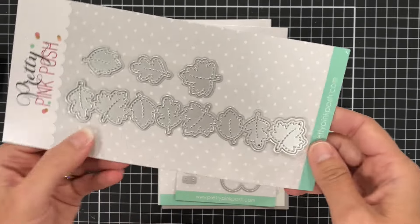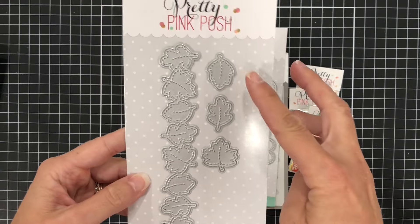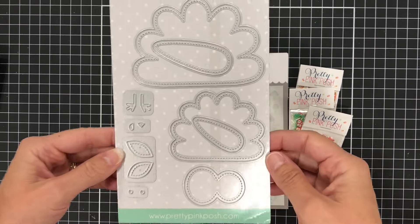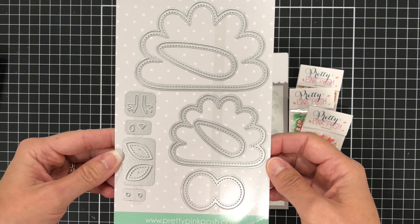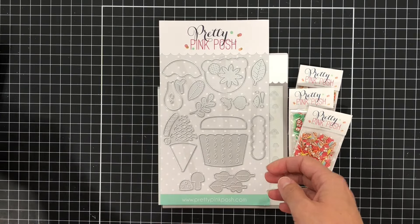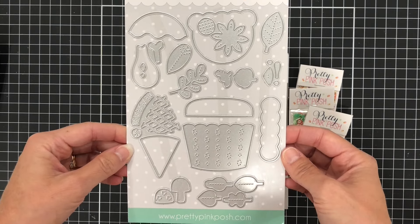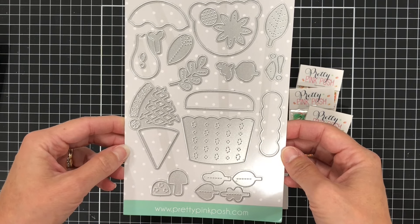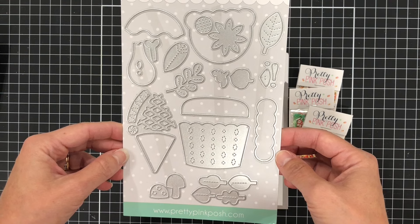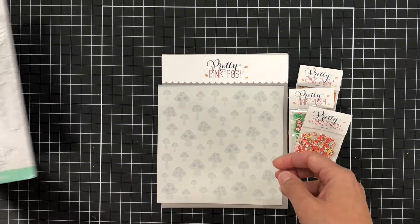And then we have the Fall Leaves Border. You have the border with the leaves connected, but there are also individual leaves that you can die cut individually. Then we have the Stitched Turkey, so you can put together a little Thanksgiving turkey. And then there is the Big Fall Cupcake — lots of dies in here. You can make a fall-themed cupcake, there's also a little slice of pie, a turkey leg, a sunflower, some leaves, and a mushroom. Lots of different dies in that set.